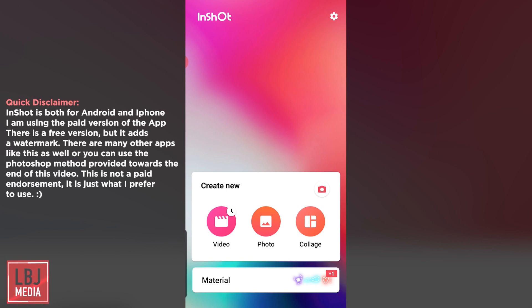InShot is an app for Android users. I'm not sure if it's available for iPhone, but if you do have an iPhone, you'll probably be able to find a similar app to this.